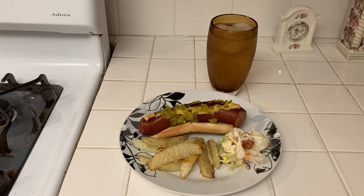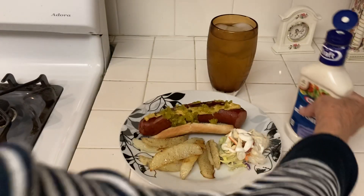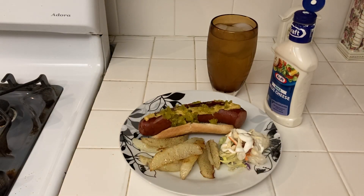Usually on this kind of salad I like balsamic vinegar, but I have blue cheese from last night so I will have that instead.